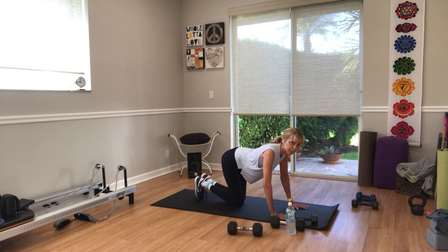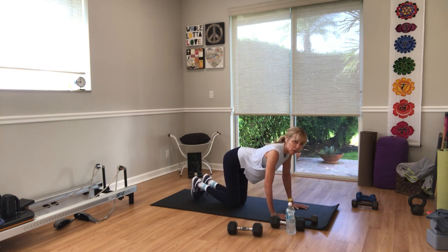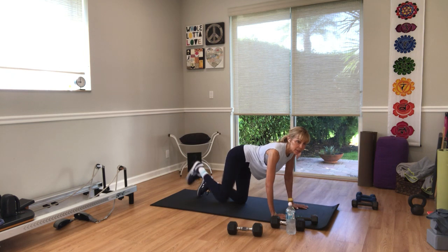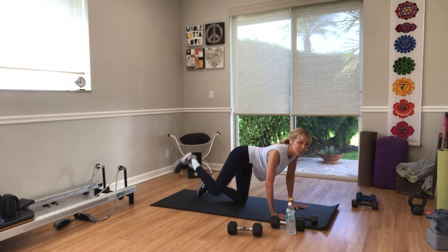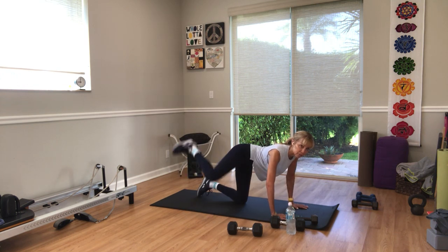You can lie on your side for your hydrants — just do a sideline leg lift. Or you can be on your knees or standing. In three, right leg first — two, go. Knee at hip height, knee and ankle in the same line. Five seconds — just don't turn the knee up to the ceiling.